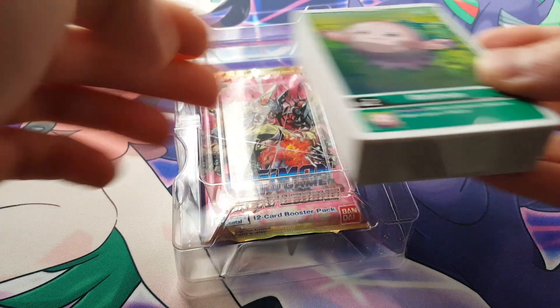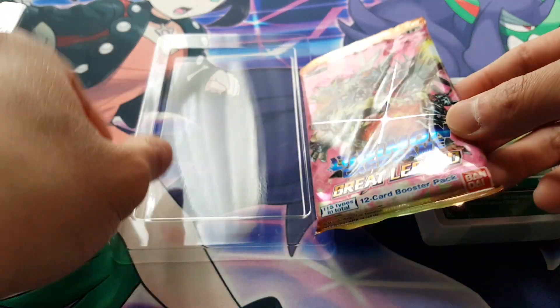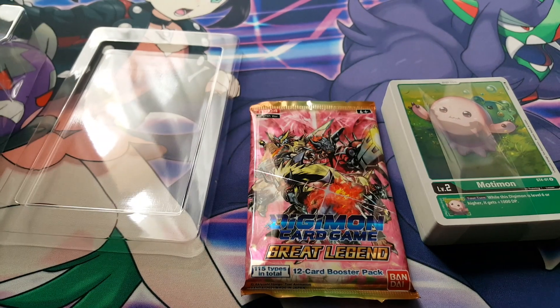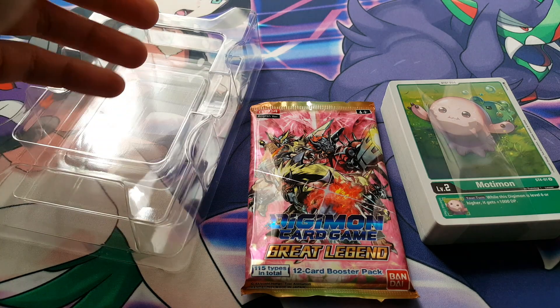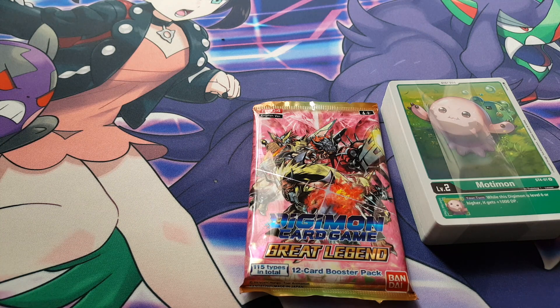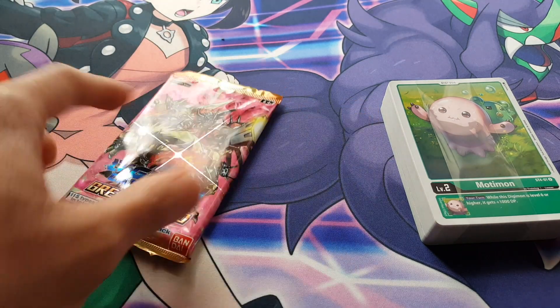Inside the box we obviously have the deck itself, which is really nice, and we have our one booster pack as well. This is Great Legend BT04, which was the set that came just before Battle of Omni. We're not getting all of these unnecessary instruction booklets — you could easily read that online — it just gives us exactly what we need: the cards and the booster pack. I love that all of the starter decks at least give us one booster pack, just something really fun to open up.